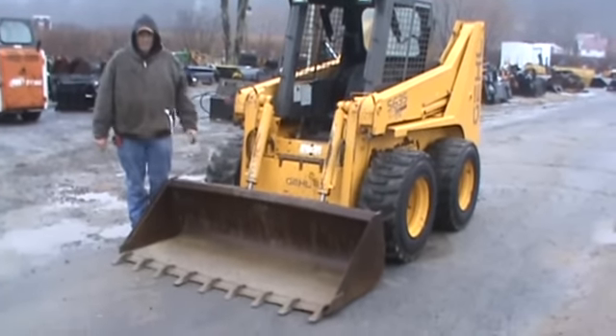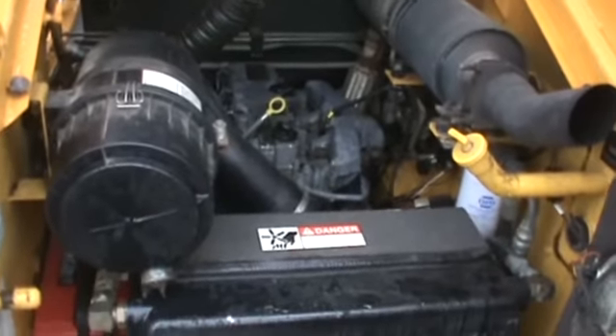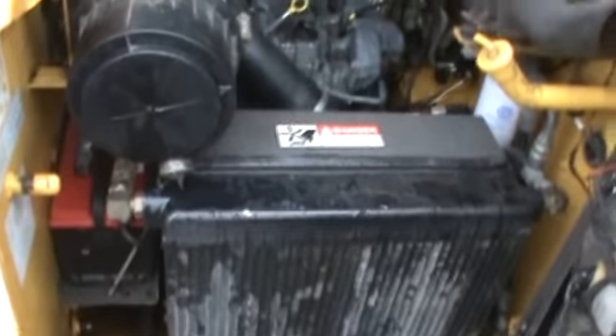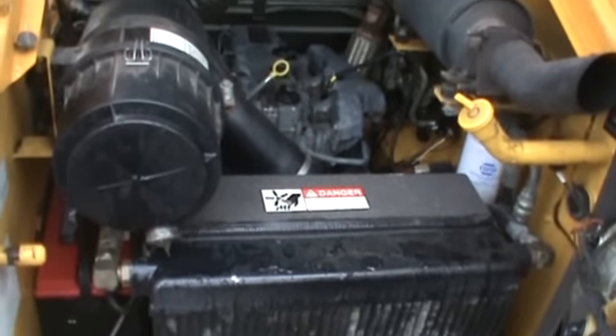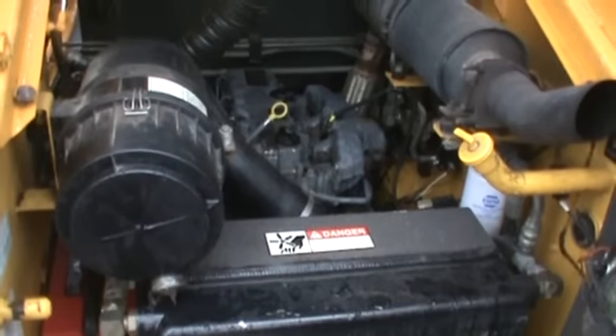We're starting right back here at the engine compartment. This machine has a Deutz 80 horsepower turbo diesel oil-cooled engine. It starts and runs good, doesn't have any abnormal noises or smoke. I really like the Deutz motors — they're a good engine. All filters and oils have been changed in this machine, as we do with all of our equipment.